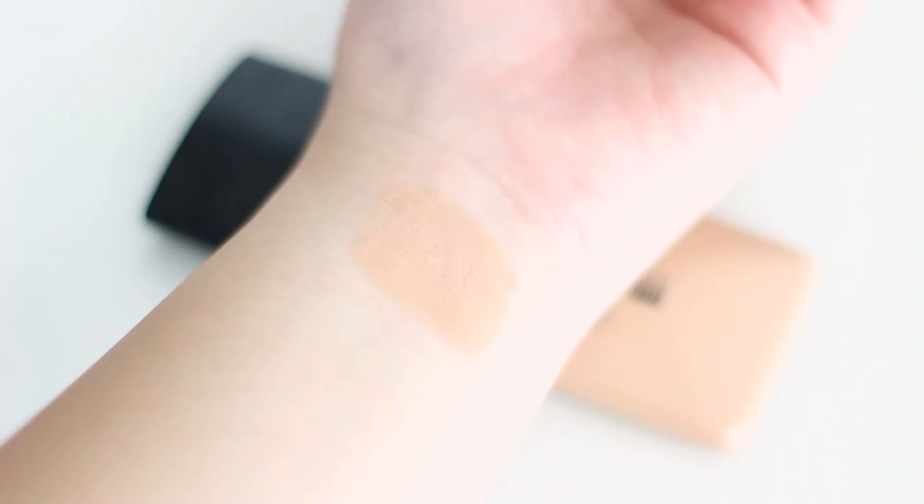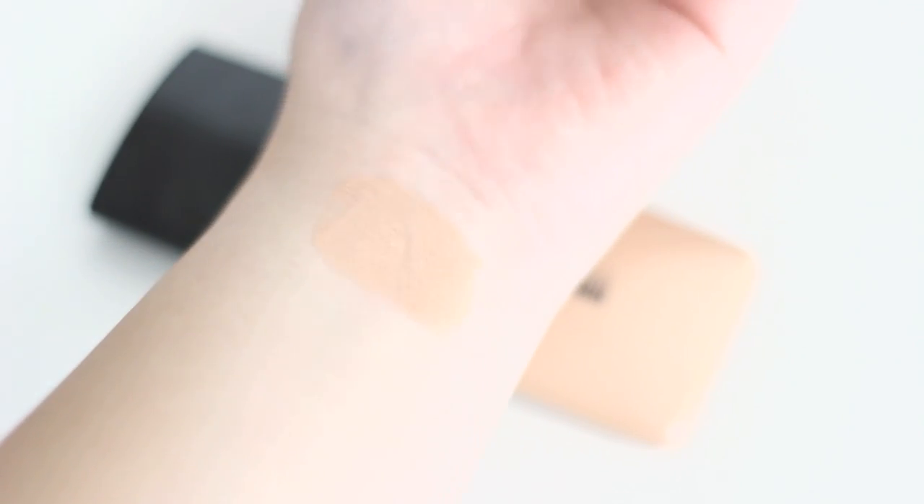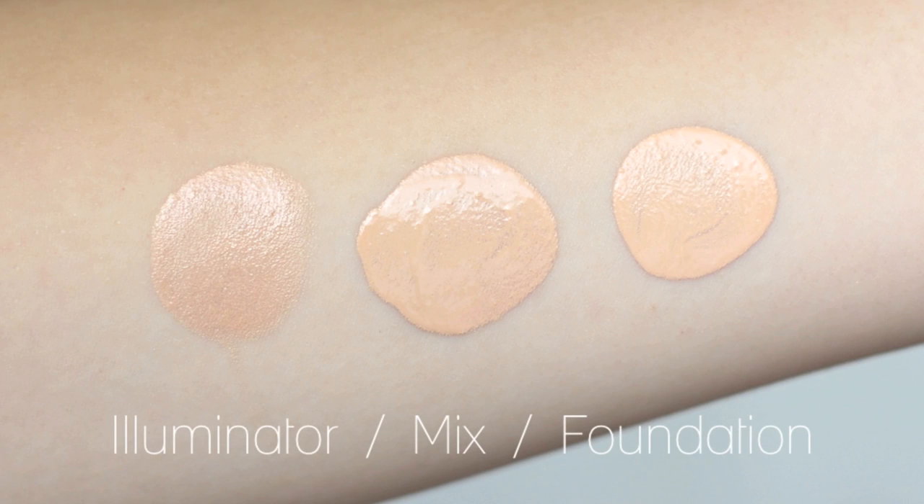can just apply it to the face or mix it with your liquid foundation. I like it because I can make my foundation look healthy and sunny really easily and quickly. Look at these swatches — the middle one looks more luminous